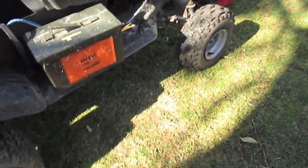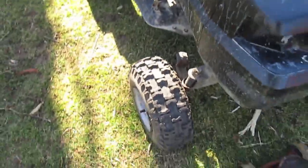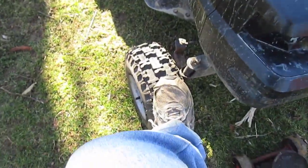Just got new front tires — same as my rear except smaller. Carlisle Snow Hogs, basically ITP Hole Shots. I've got them pressured down so they have some give to them.